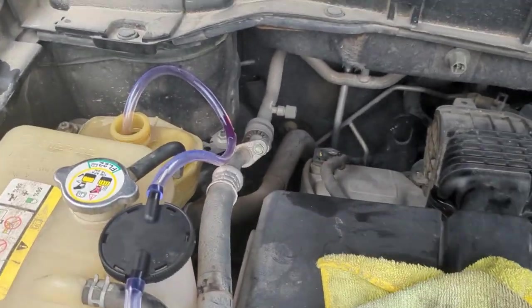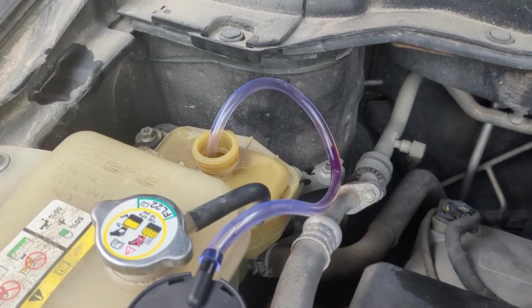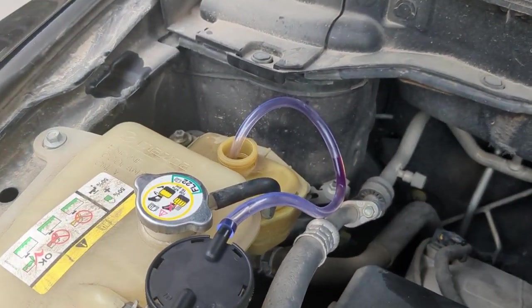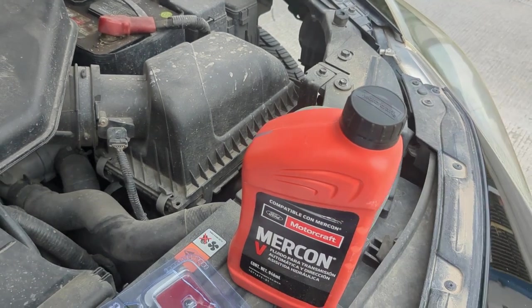Now we've reached the point where this is the third 300cc we've taken out and nothing's coming through. So basically you can see the reservoir is empty. What we're going to go ahead and do is top it off with this Mercon 5, let it run for a couple of minutes, and flush it.